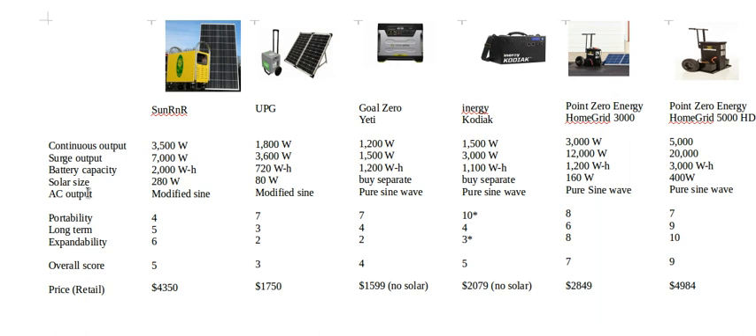The remaining criteria I look at are portability — how hard is it to move around — long-term suitability for the extended outage scenario, expandability — how easy is it to add more solar panels or batteries — and then an overall score. All of these are rated from one to ten. Now I'll go over each individual generator.